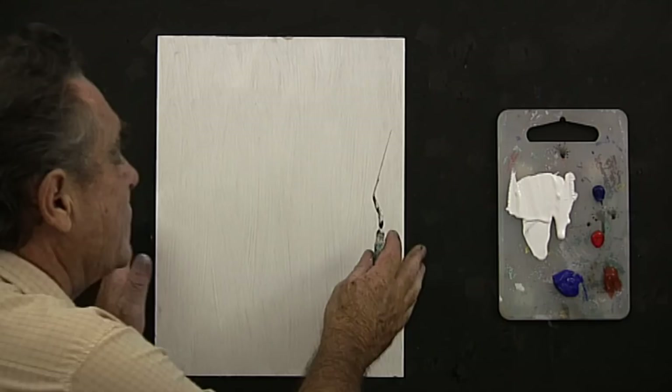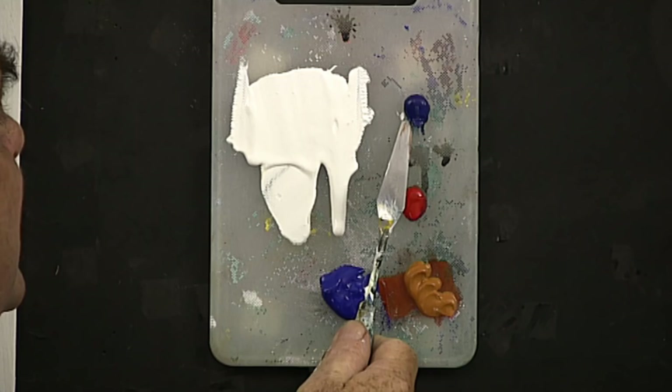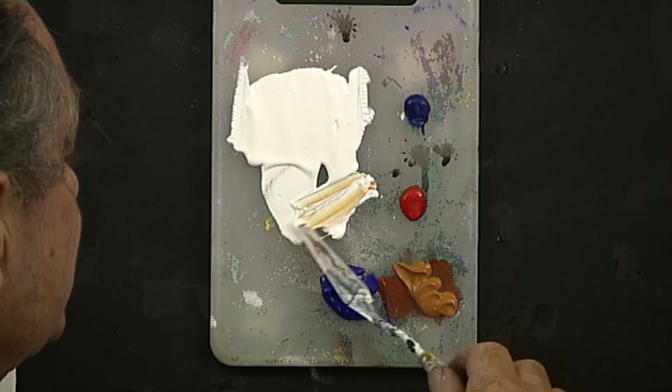We'll paint an upright, coloured painting with water in it. I have here my colours: that's phthalo blue, and of course our white, crimson, raw sienna — that's a rather dark raw sienna today. Different brands of paint have different tones in their colours. And I have here ultramarine blue.